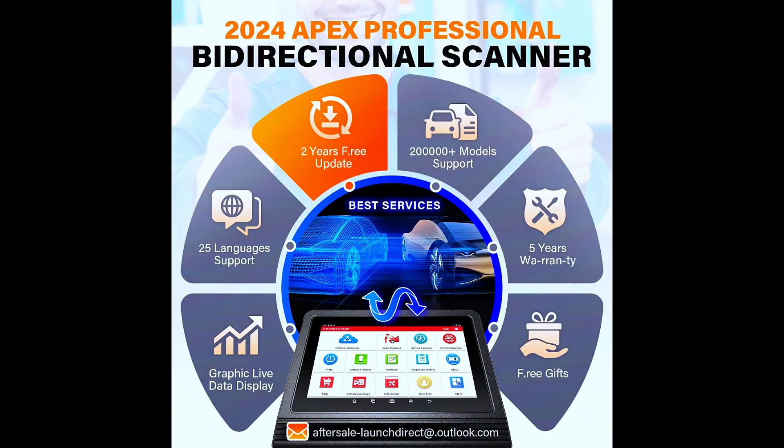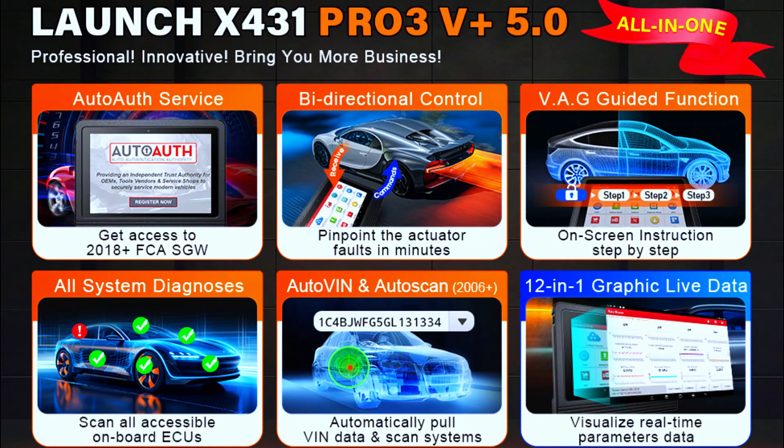Bi-directional control and active testing allow you to send commands to related ECUs and control actuators to perform corresponding actions, helping locate faults accurately. All-system diagnostics establish a data link to all modules of the vehicle for complete diagnostics — retrieving ECU information, reading and erasing DTCs, and viewing live data of each parameter item.